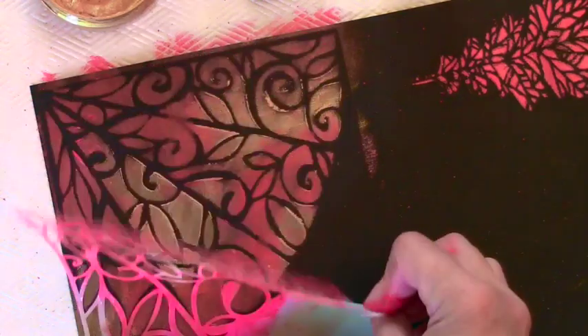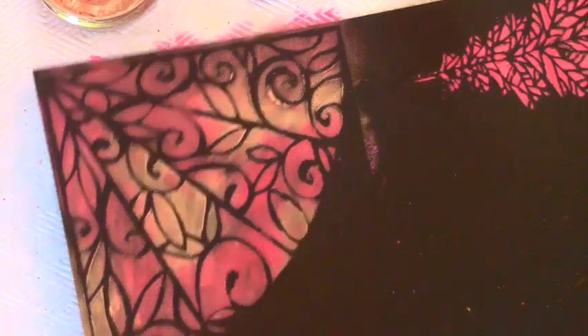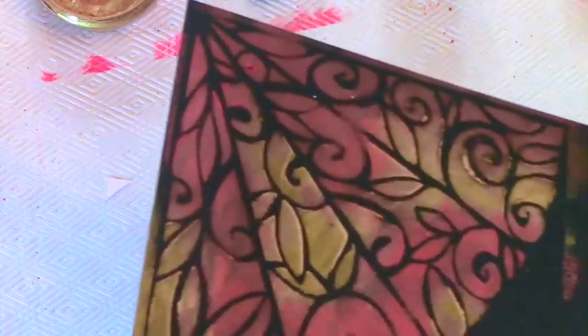The magic part is lifting up — that's always the best part! You can't really see the shimmer on camera, but you can have fun with this and even do a stained glass effect. I'm going to be playing with that in the future.